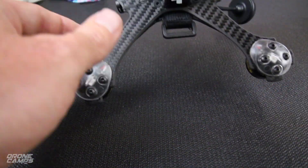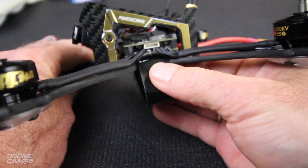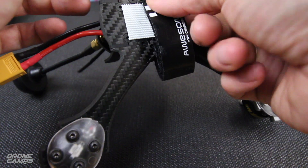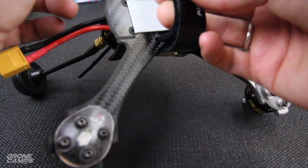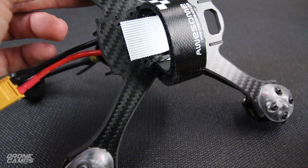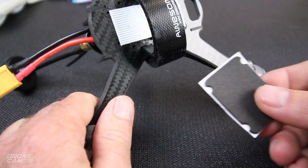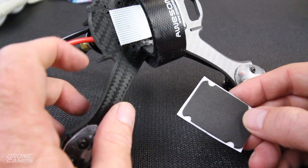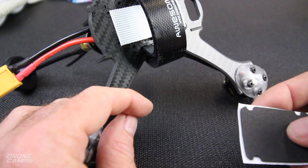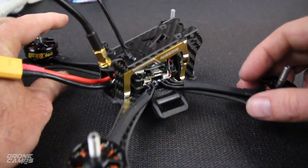One more note: when putting on the strap, you don't have to go through and under — you can just go from side to side. Then put your battery on. I'm also using Velcro instead of the foam pad that came with it because Velcro secures the battery better. I've actually thrown batteries off the bottom of a quad even at a hundred feet because the foam pad just isn't locked down well. So I always use Velcro to make it a little more secure.